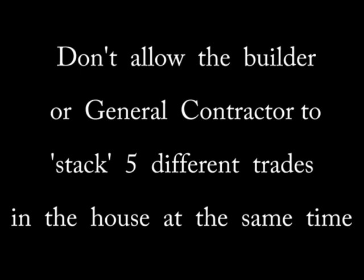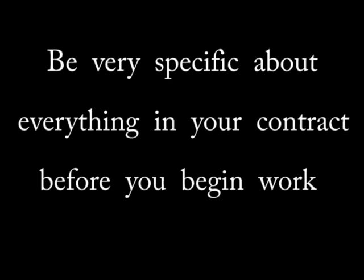Don't let an inexperienced owner-builder force you into starting before the house is ready. Same goes for a pushy general contractor. Look the house over really good before you even begin layout. I recommend you review video number 150 on construction contracts. You're going to encounter changes as you proceed, and most builders are going to expect you to do these changes for free. A few small changes are okay, but anything that requires significant time because of a last-minute change of mind is something you should be compensated for.